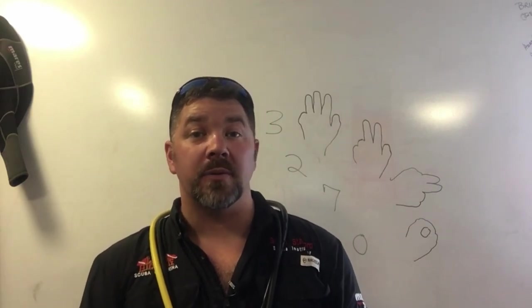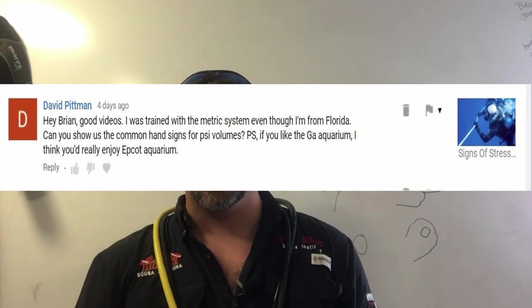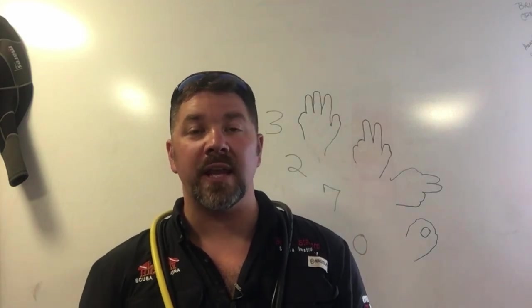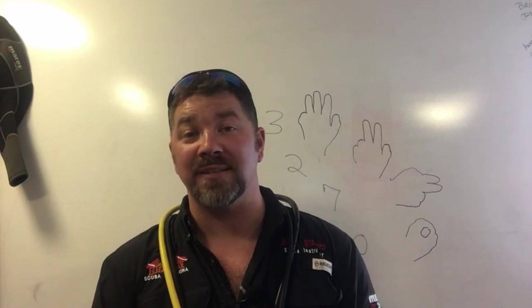What's up guys, it's Brian again from Lake Hickory Scoobman Marina. In today's video I'm going to answer David Pittman's question who asked, could I make a video showing some common hand signals in regards to air pressure? He specifically asked for PSI and bar, and these hand signals I'm going to show you will work with both PSI and bar.